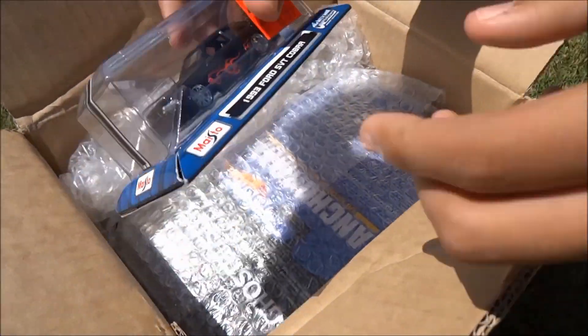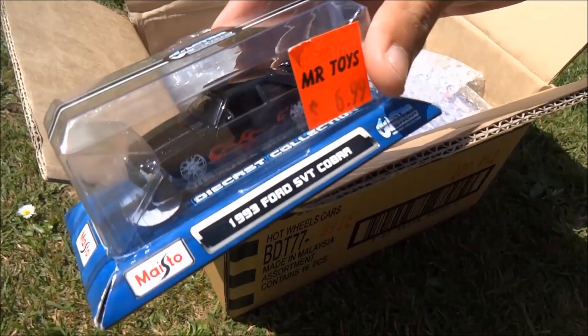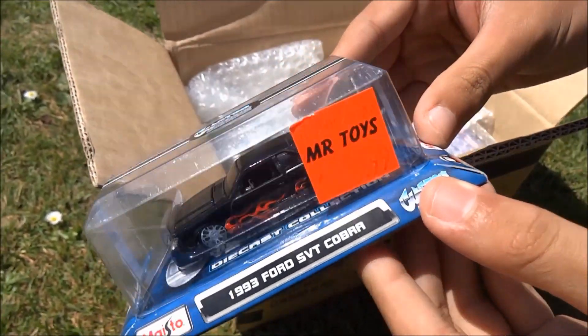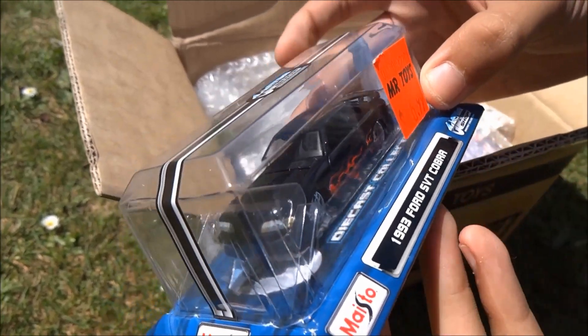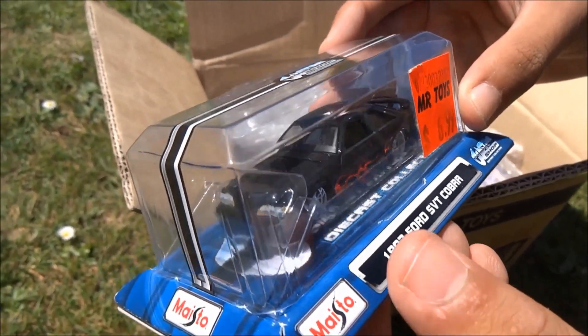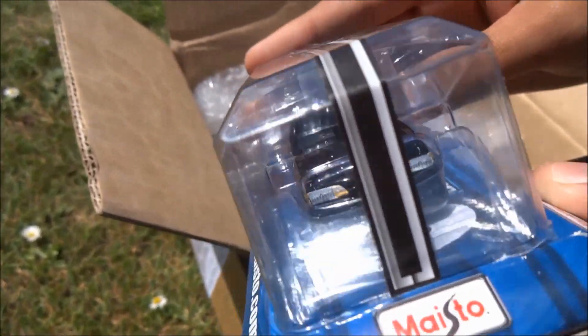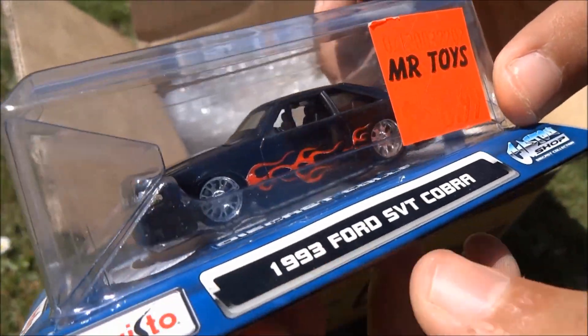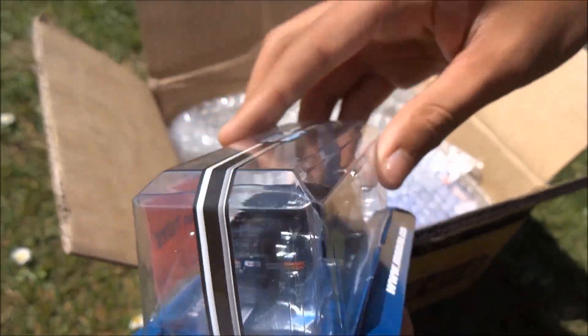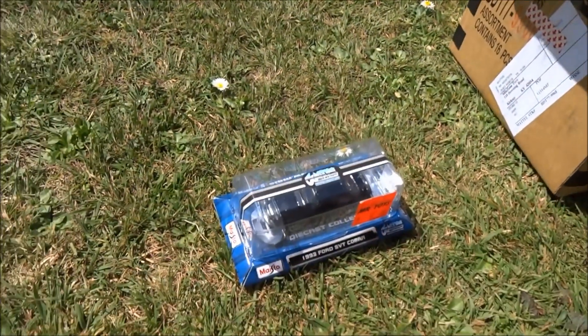So our first item is a Maisto 1993 Ford SVT Cobra. Very nice, I like the name — Cobra! And I know someone else with the name Cobra who likes this sort of Mustang. Cobras TV Gaming, shout out to you. Some nice flames on there. Great tempo treatment. So we'll sit that one down and get to the rest of them.